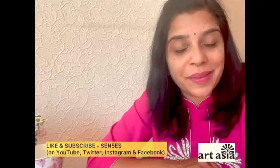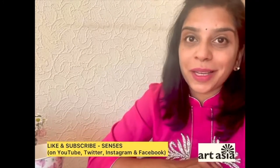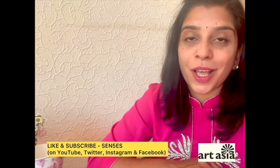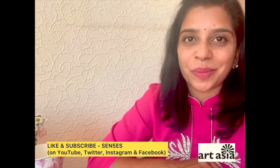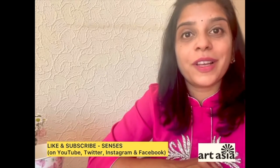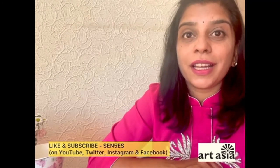Hello again, hope you liked my video. If you do, please visit my pages on Instagram, Facebook, Twitter and YouTube — it's called SENSES, spelled S-E-N-5-E-S. With deep gratitude, I would like to thank Art Asia for giving me this opportunity and this platform to showcase my work. If you have any updates or event information, please visit the Art Asia website for full details.